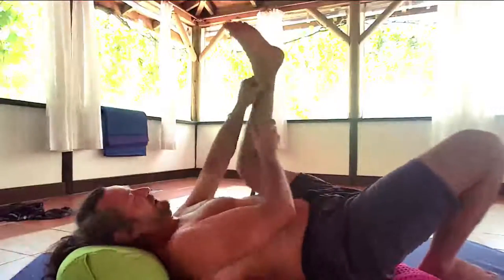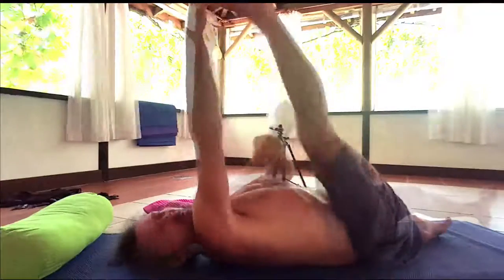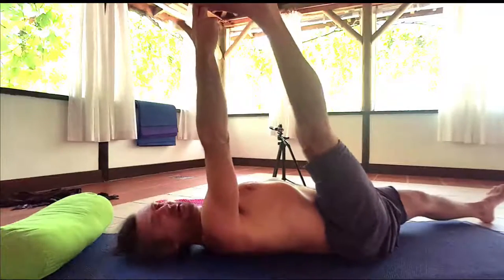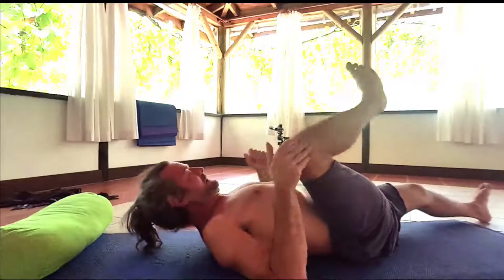So the first one I'm going to have a go at is just the foot and lower leg massage. It's always good to be comfortable. Nice lower leg massage.